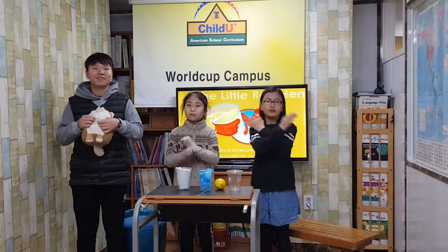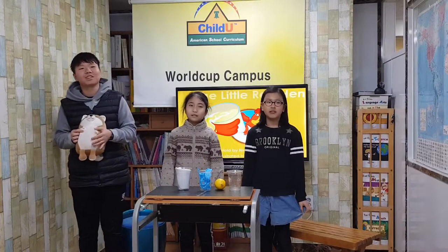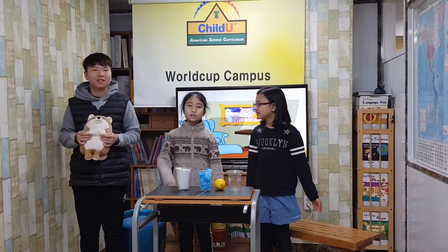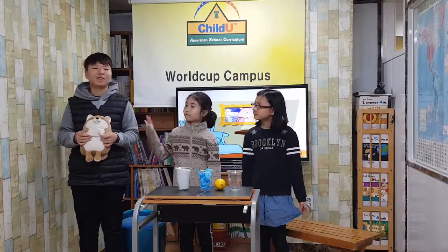Hello everyone, we are calling and we will play the little red hand. Also, corner time, then we will wear the hand hand. A dog, a lamb, and a pig.